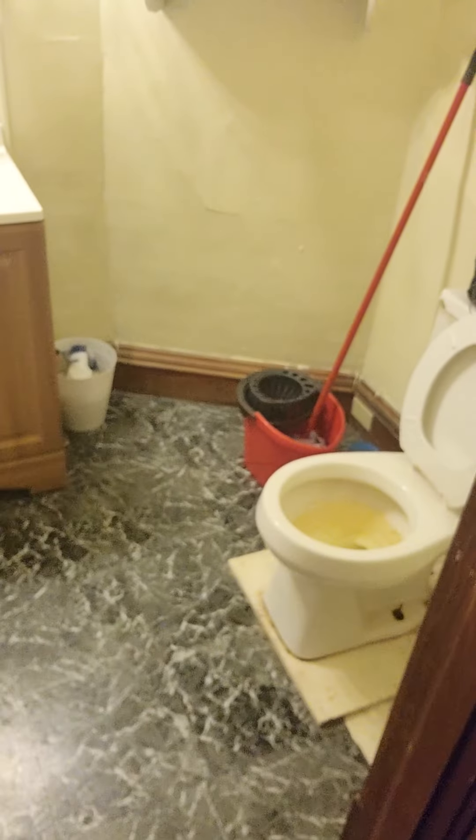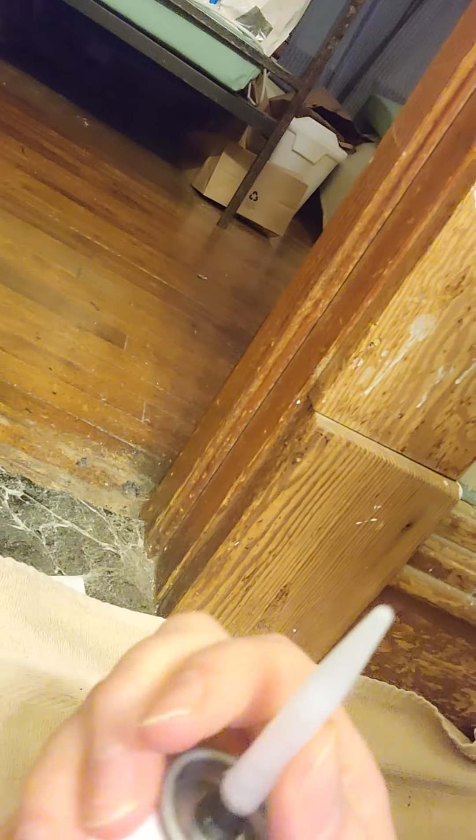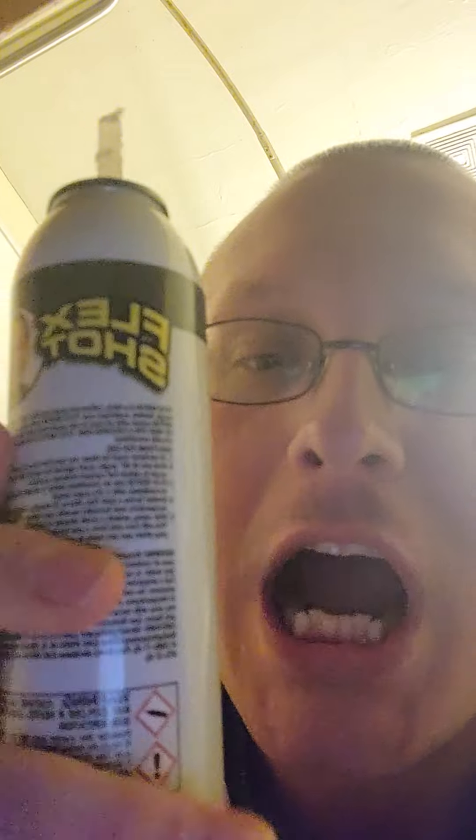Most people wouldn't want to get on their dirty bathroom floor, but I'm all over this. I'm going to show you what Flex Shot really does. You take off the top and screw it on — twist it in a reverse clockwise motion. Any time you want to use Flex Shot, it'll seal whatever you need.